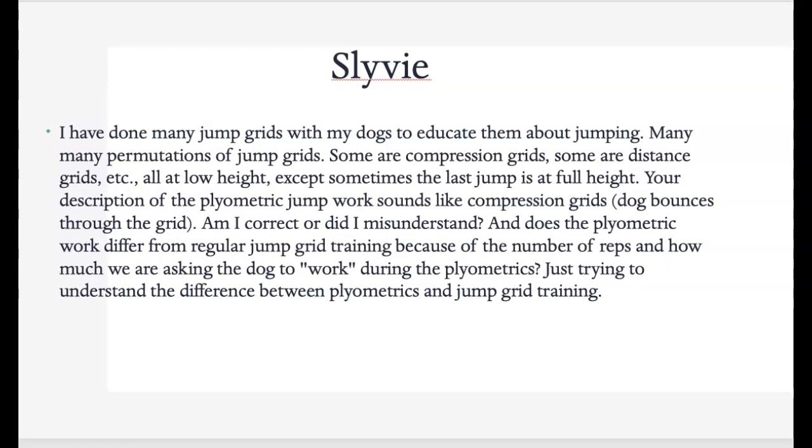Sylvie — I've done many jump grids with my dogs: compression grids, distance grids, all at a low height except sometimes the last jump is at full height. Your description of the plyometric work sounds like compression grids, and you are correct — we want the dog to get that coil. The difference is going to be the time we're doing it and how hard we're pushing it. Does plyometric work differ from regular jump grid training because of the number of reps and how much we're asking the dog to work? Yes. Typically in many jump grids we're not asking for that number of repetitions, which is why we need at least a 48-hour break in between — because we're training the neuromuscular system.